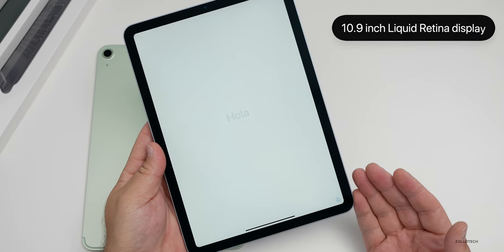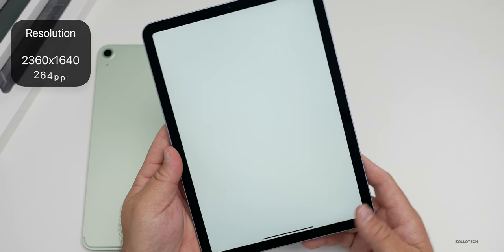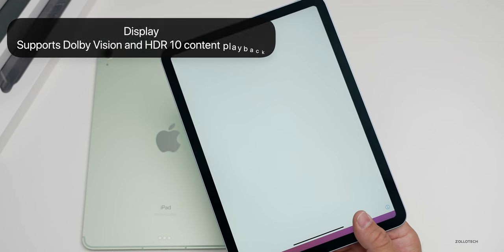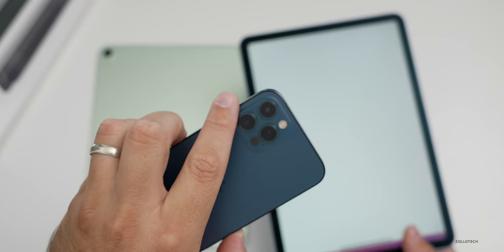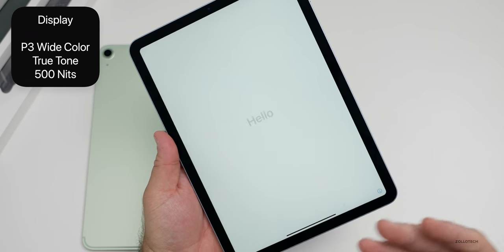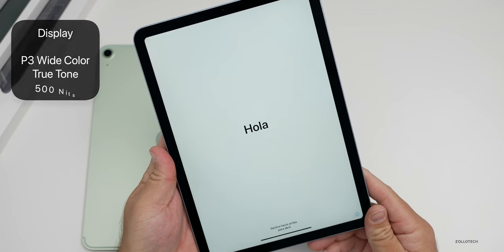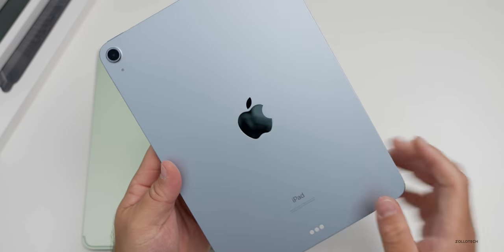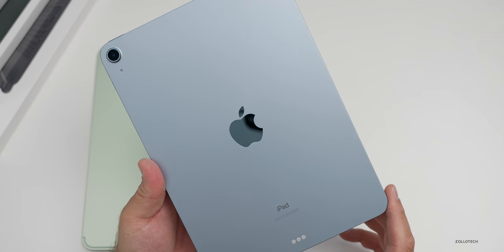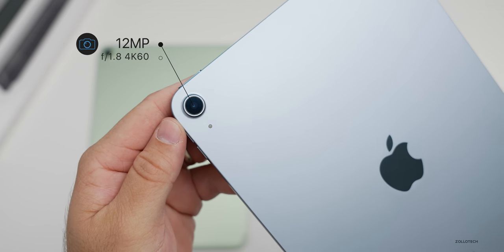This display is 10.9 inches, very similar in size to the 11-inch iPad Pro. The resolution is 2360 by 1640 with 264 pixels per inch, and it supports Dolby Vision and HDR10 content — so you can edit HDR footage from the iPhone 12. It also supports P3 wide color, has True Tone, is fully laminated, and goes up to 500 nits. As for specs, it has the A14 Bionic CPU and I believe four gigabytes of RAM. The rear camera is 12 megapixels at f/1.8 and can record 4K 60.